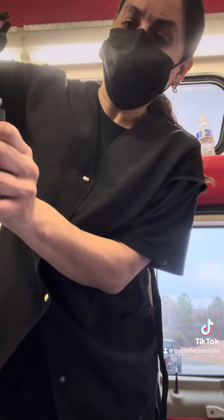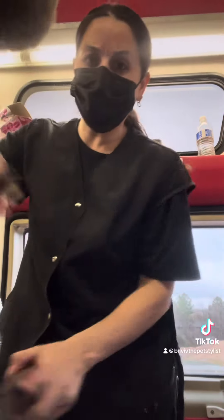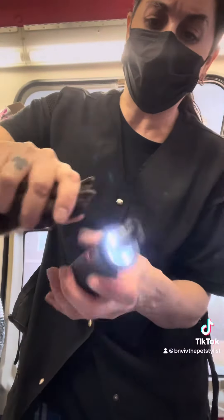Once you get that taken off, then you can actually file the nail.